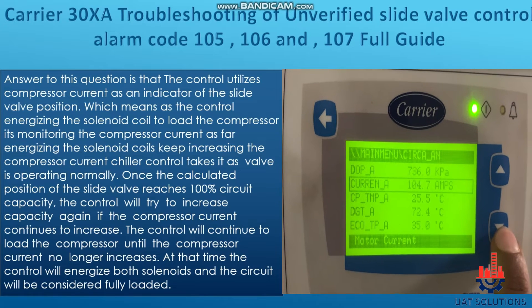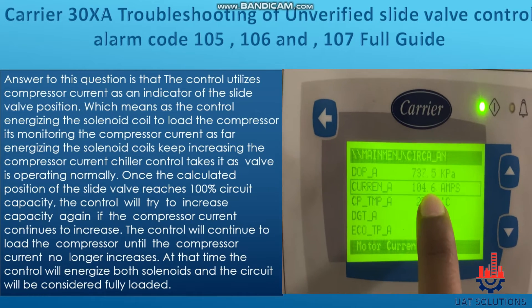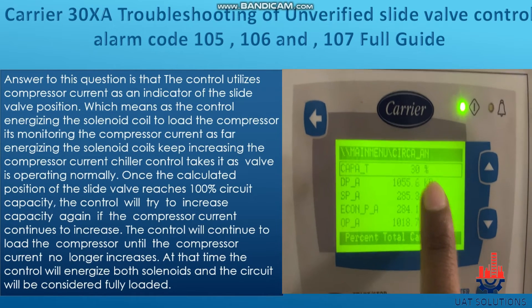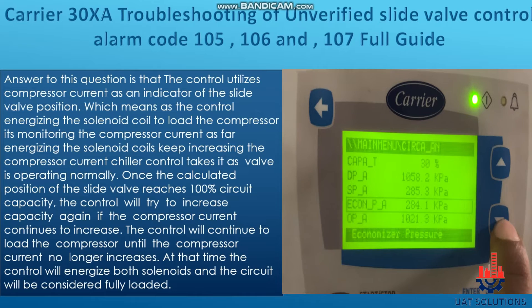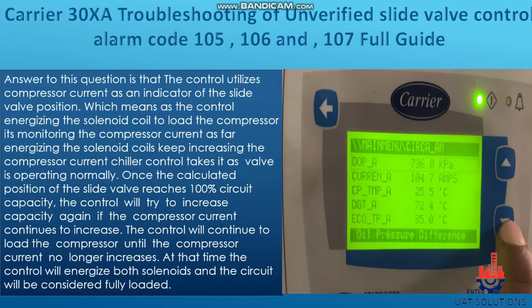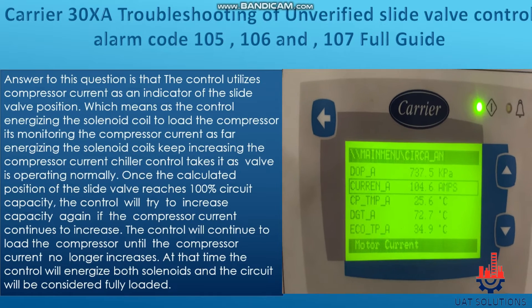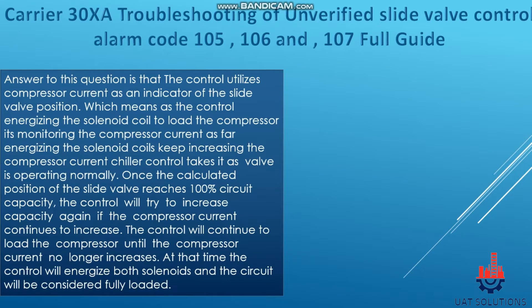Once the calculated position of the slide valve reaches 100% circuit capacity, the control will try to increase capacity again. If the compressor current continues to increase, the control will continue to load the compressor until the current no longer increases. At that point, the control will energize both solenoids and the circuit will be considered fully loaded.